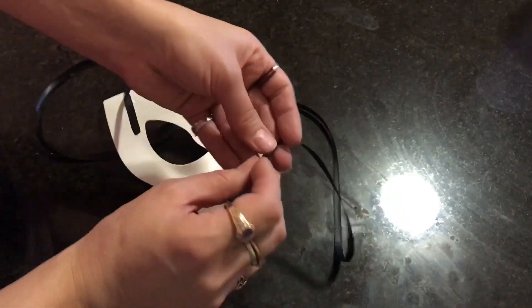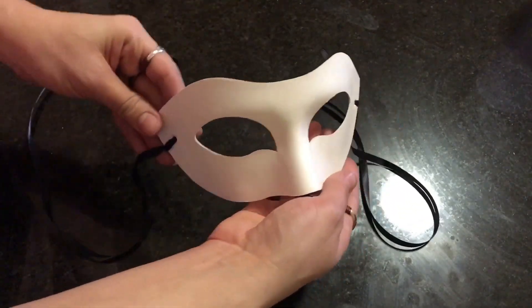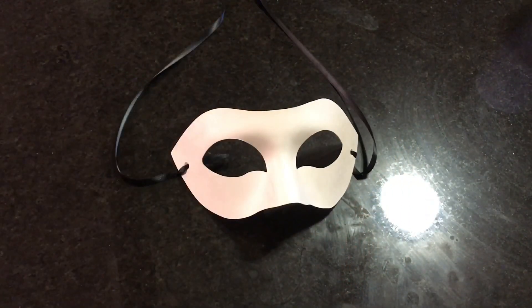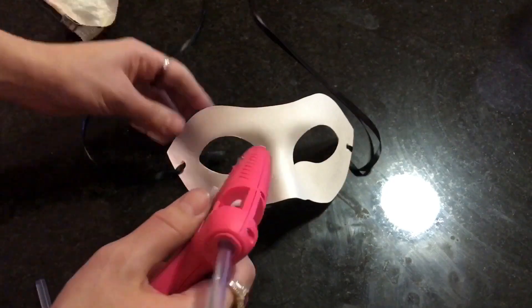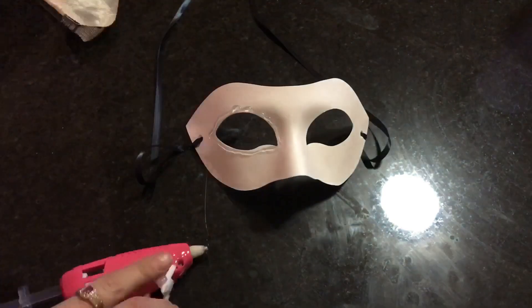Make sure that there's enough ribbon hanging off the back so that you can tie it behind your head to securely fasten your mask to your face. I like to do the ribbon first so that it doesn't mess with the decorations. Once it's on, we can start decorating.